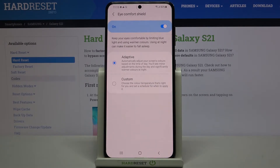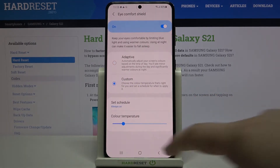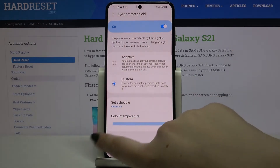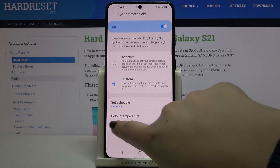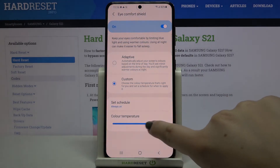Let's go back and look at the two options. We've got the Adaptive option, where your device automatically adjusts screen colors based on the time of day. We can also tap on Custom — here we've got a color temperature slider. Going left makes it cooler, and going right makes it much warmer, almost amber.